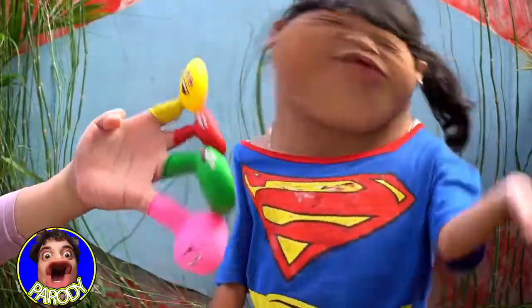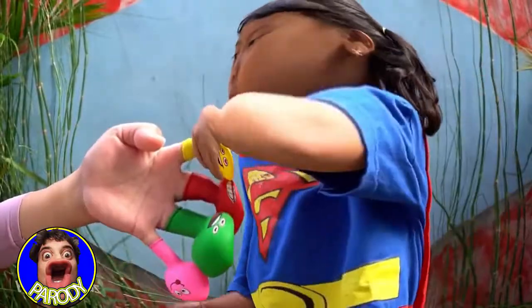Mommy finger, mommy finger, where are you? Here I am, here I am, how do you do? Yellow!